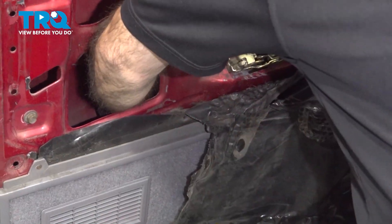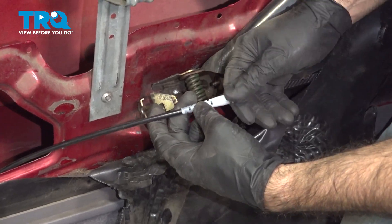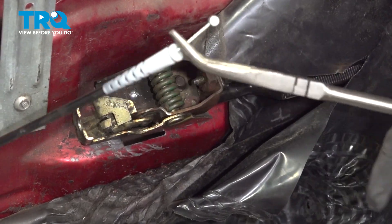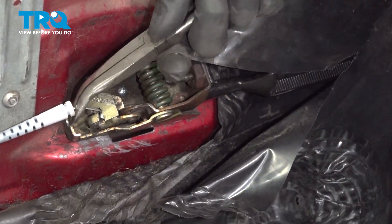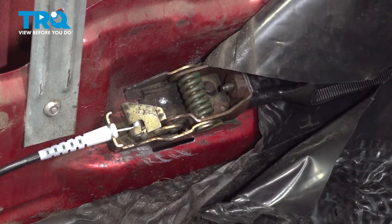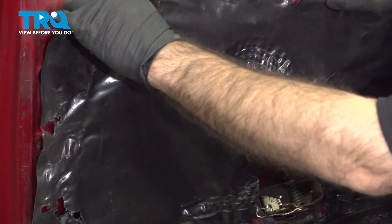Now we can move our window channel back into place and bolt that down. Put our window channel bolt back in. Take our cable, pull it through the opening here, and pull our cable as much as we can. Grab it with the needle nose pliers, put it into the slot, and press our plastic into place. Make sure our handle operates.